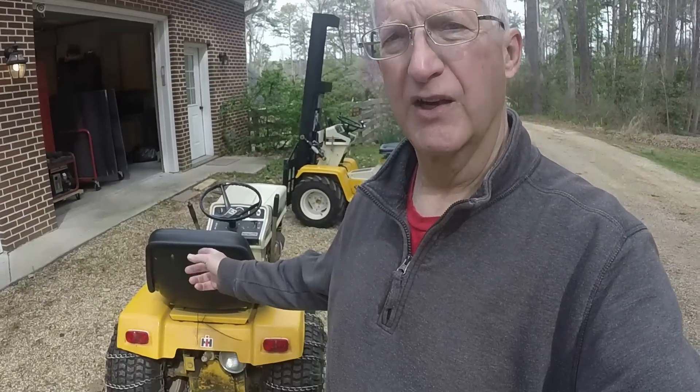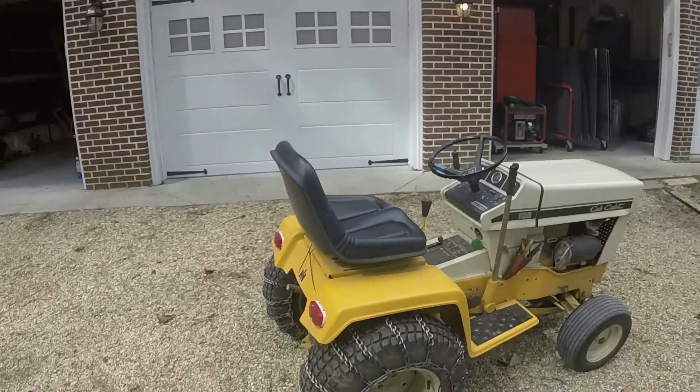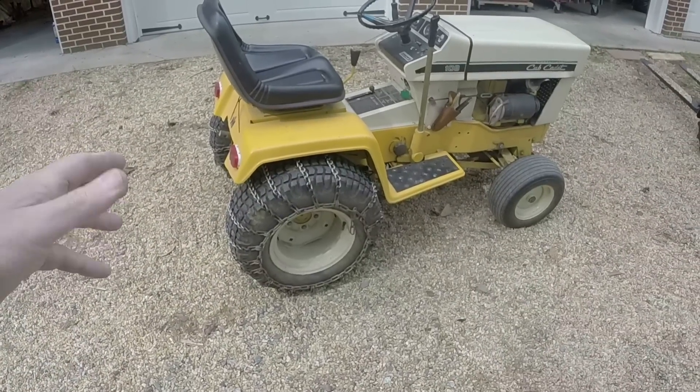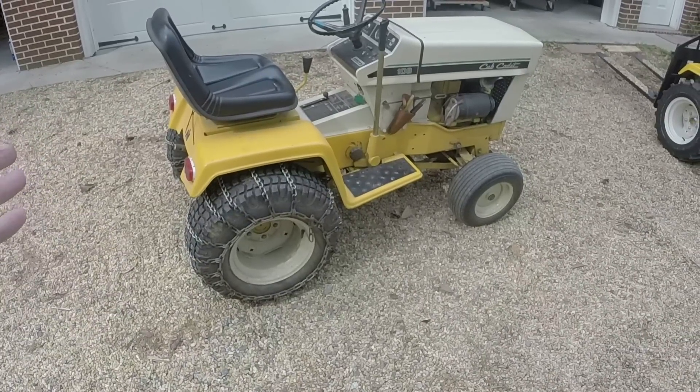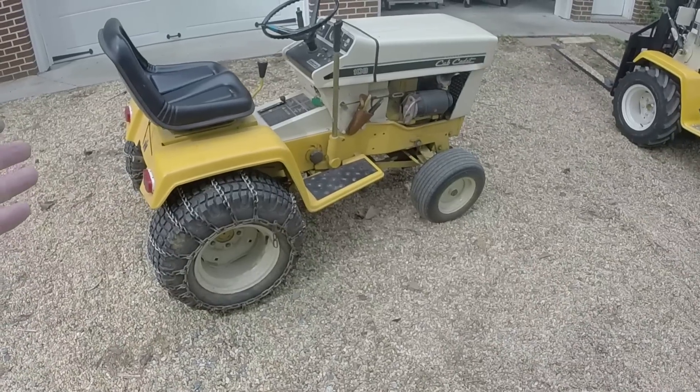So that is another test lift using the forklift to pick up another Cub Cadet — this is my 108, which is my weekly mower. I took the mowing deck off; it's in the shop and I'm going to service it, get it ready for the season. As you can see, it picked it up. These Cub Cadet tractors weigh 750 to 800 pounds. This one has fluid in the rear tires, so that's another 100 pounds — so 850 to 900 pounds total. The forklift didn't have any issue picking that up.